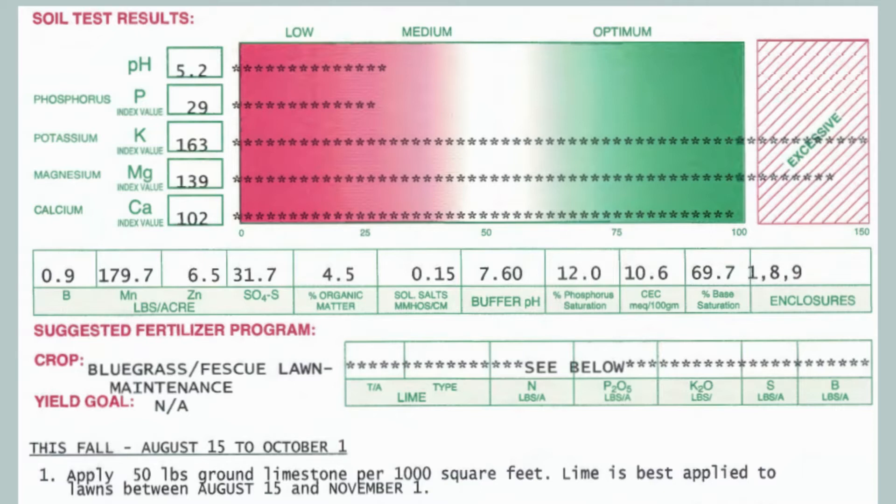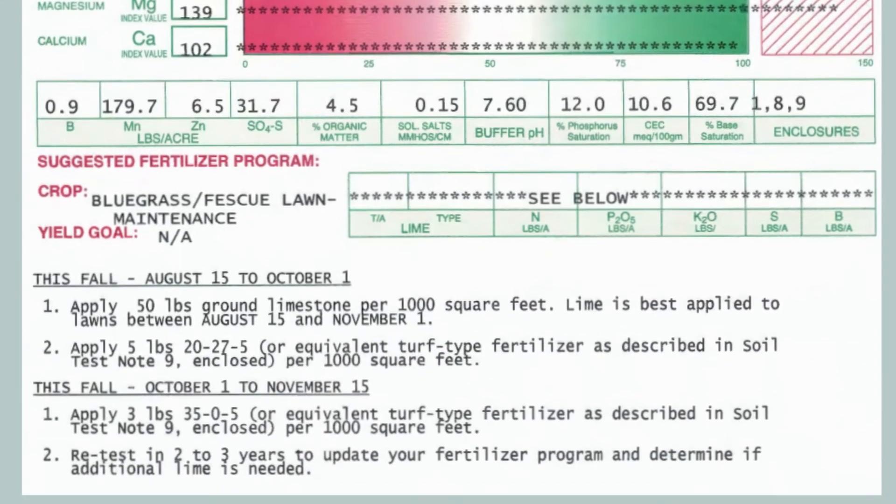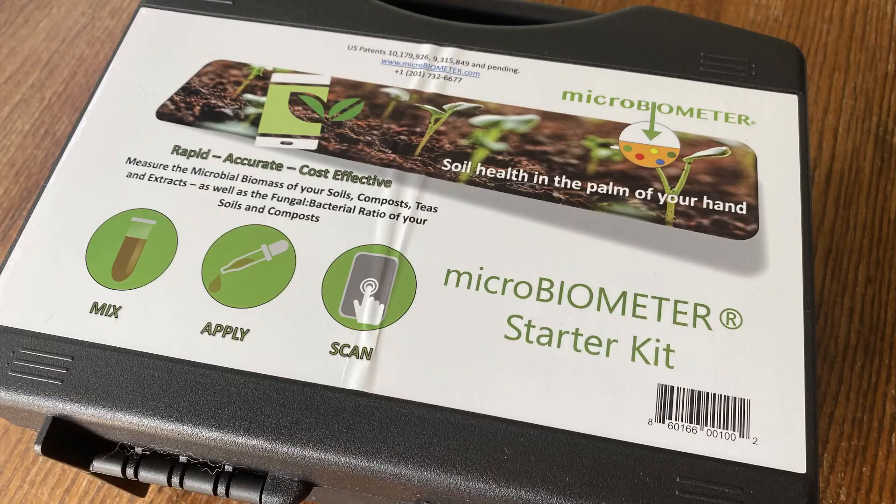These tests are useful, but I don't always agree with the recommendations to apply lime and fertilizers, and there's no measure of microbial biomass, which is a leading indicator of soil health.